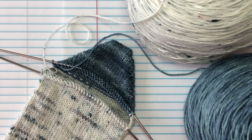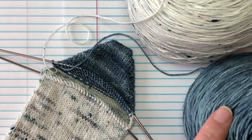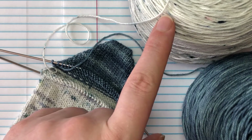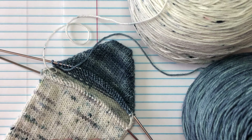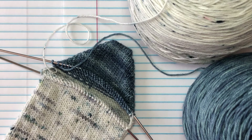Today we are using Suburban Stitcher Sock Yarn. This is the Clean Slate colorway and this is the Sea Smoke colorway. Diane is our featured dyer for January for the Indie Sock Along. The Indie Sock Along is basically a year-long knit-along celebrating indie dyers. Each month you get a new sock pattern and you get to meet a new indie dyer. It's $2 to sign up for the month of January, so sign up if you're interested.